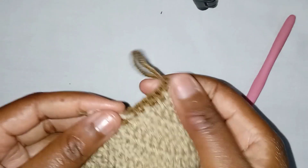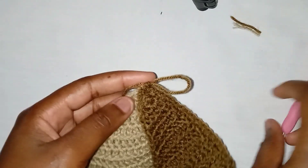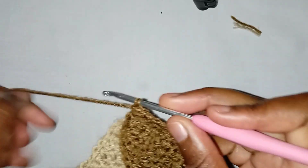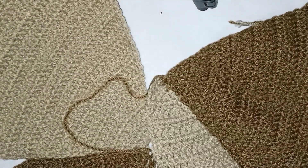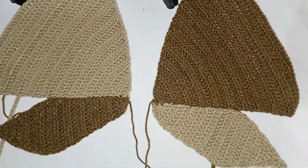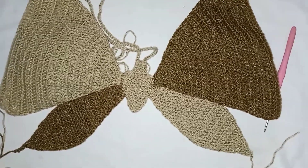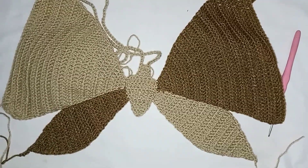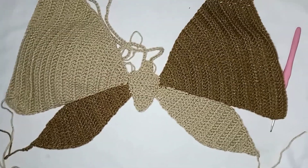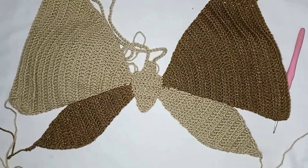That's how you hide your yarn as you crochet. Cut that yarn, and once you reach the end, chain one, pull through, and cut your yarn. Go ahead and join the other side the same way. After joining the two sides this is what you should be having, then join the middle part. Once you've finished joining the middle part and weaved in your ends, you're done. Thank you for watching — please like, share, subscribe, and comment below. I hope you enjoy making this top!